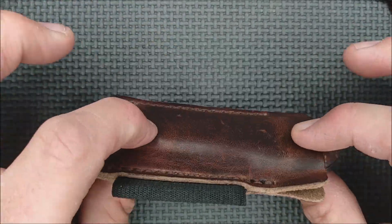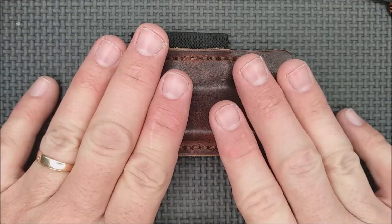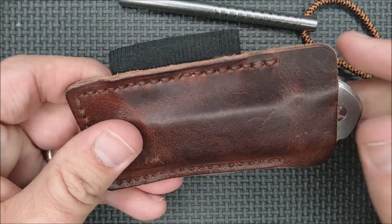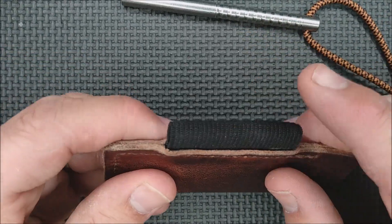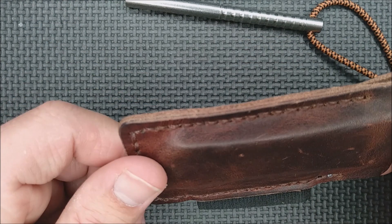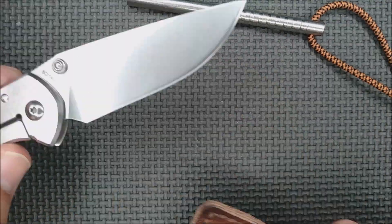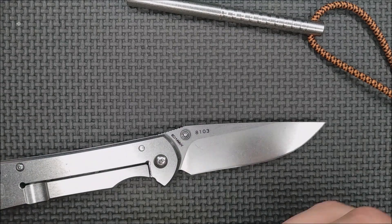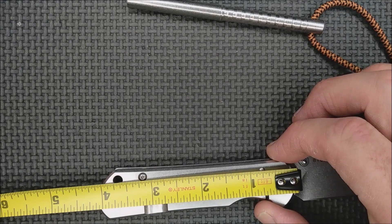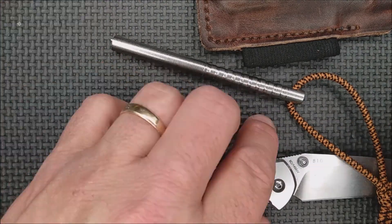It protects everything else in your pocket — if you have this in the same pocket as your cell phone, it's not a big deal, you're not going to scratch up your phone depending on what you have on this side. Space pens fit in here just fine, and all manner of different things. This is about the smallest, and what is this? It's a knife with a blade over three inches — three and an eighth — the handle is four and an eighth, and it fits in there very, very well.